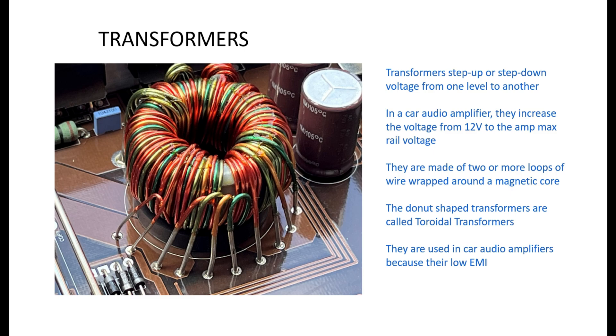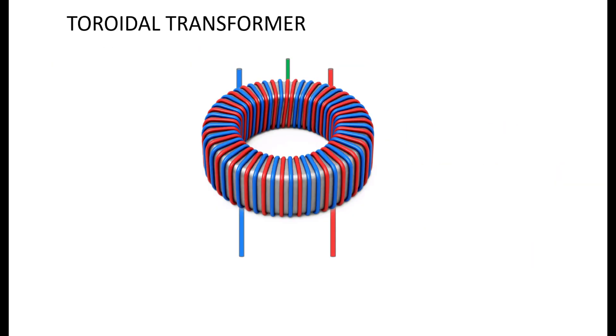They're made up of two coils of wire wrapped around a donut-shaped ferrous core, but they come in all shapes and sizes. In car audio we use this donut-shaped transformer called a toroidal transformer because they are compact, efficient and produce very little electromagnetic interference.